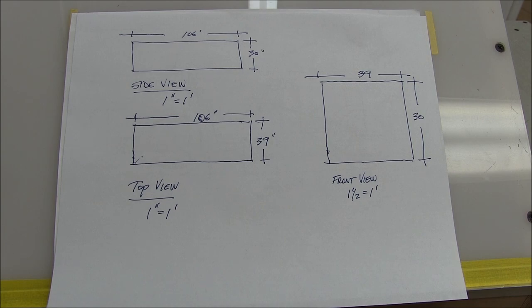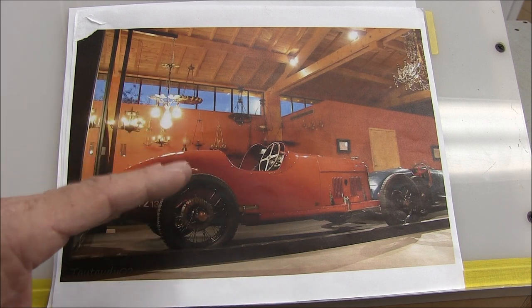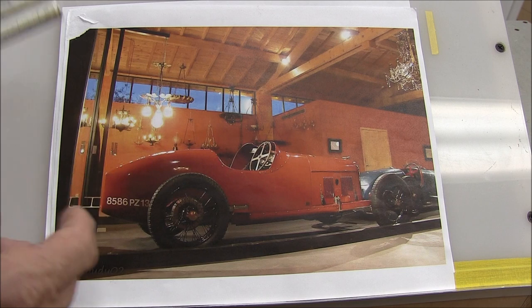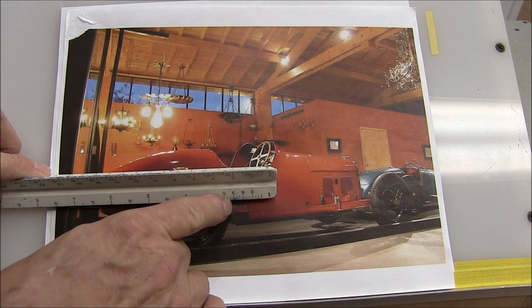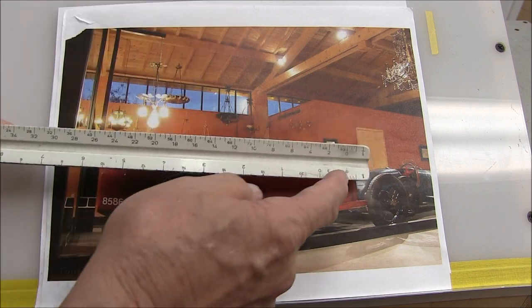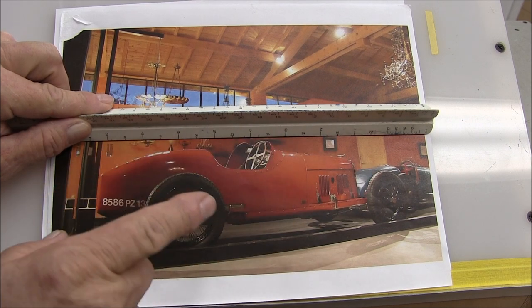Now why do I do this? I mentioned I didn't have a good side view. You want a side view because you can take it to a copy machine and blow it up or reduce it to fit a particular scale. Let's see what this scales out to be in this photograph - about 27 inches, so this is pretty close to scale. But because this is not a good side view it's a little skewed. If you can get a good side view and scale it to one inch to the foot, blow that photograph up so it's 106 inches, then everything else will scale pretty close.